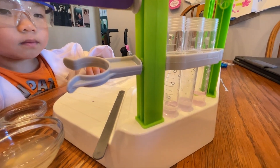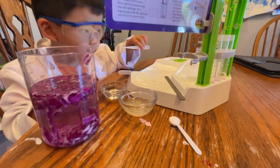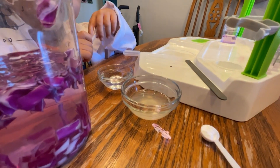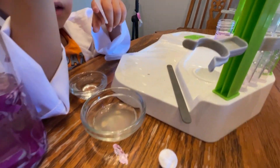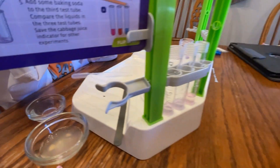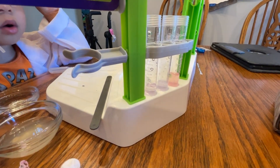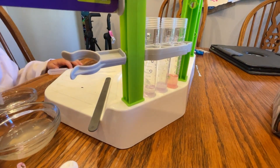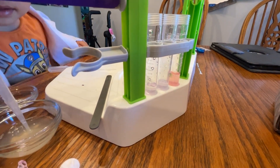So now you're going to take the other dropper. We have here lemon juice and vinegar. Let's go ahead and first go with the lemon juice. You're going to put the lemon juice in the first one. Whoa! Look at the color change! What color did it change to? It turned to pink. Pink, right.